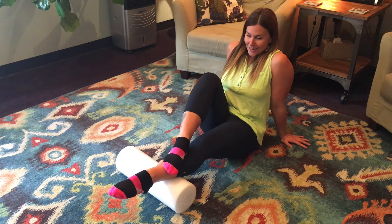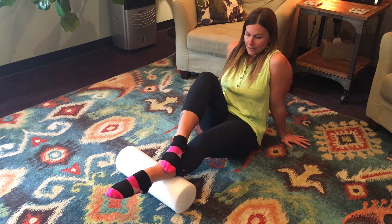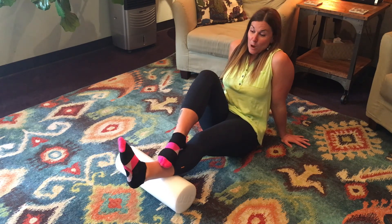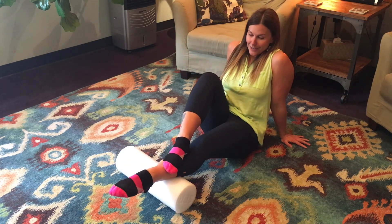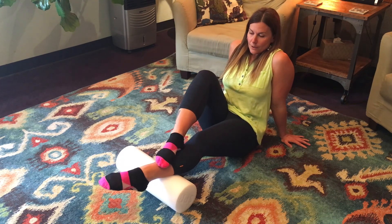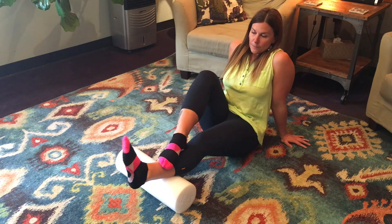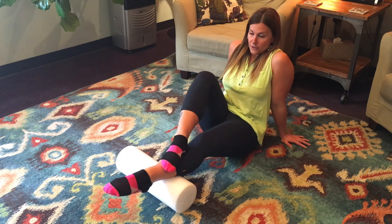I don't know if you can see it right here, but there's a little clunk. I have had historically tight calves my whole life, so I often have to work on them — they have knots or adhesions in them. So I'm always trying to work those out, and this is a really great way to do it.